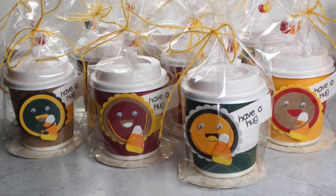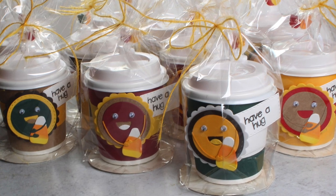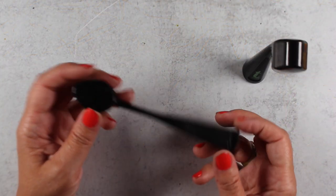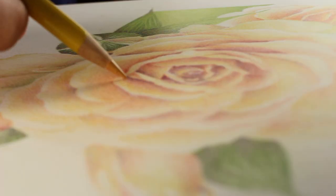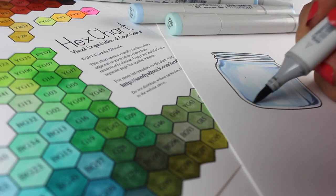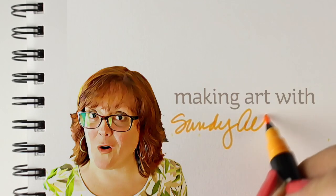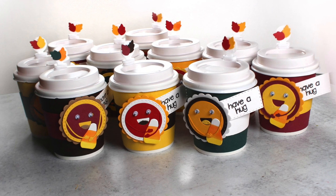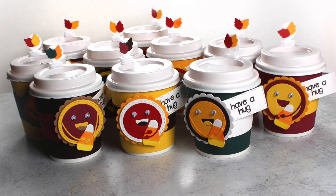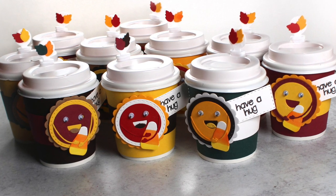Hi guys, it's Sandy Alnac, artist and paper crafter here on YouTube with a treat cup that I have made a bunch of. I'm going to show you a little cameo of the Trinity blending brushes as well. Trinity Stamps sent me a bunch of goodies, and this cup die is the one that I really wanted to use, and I was really excited to make these.